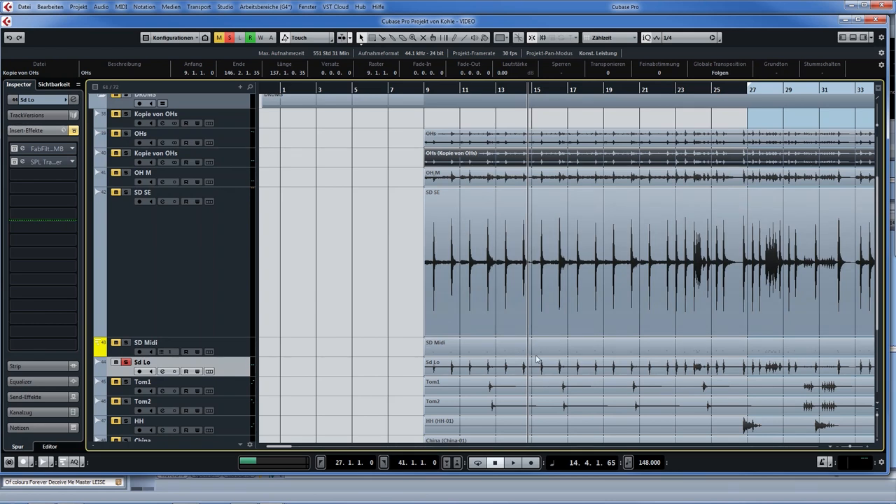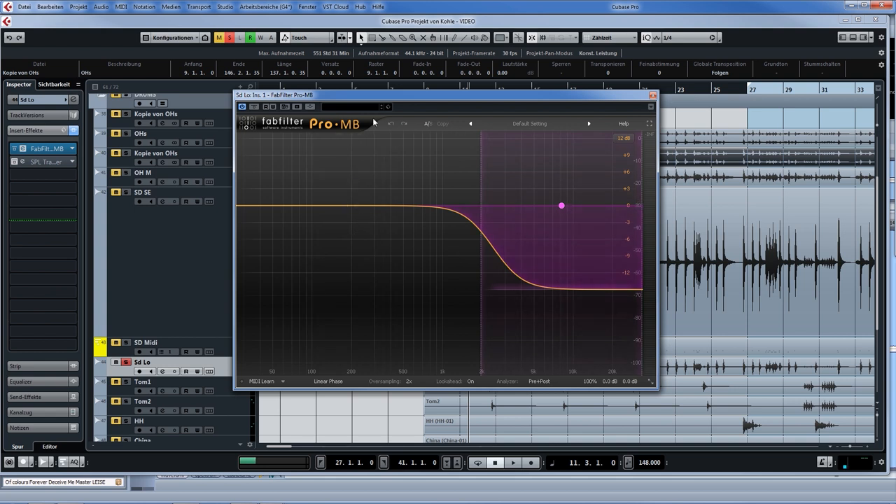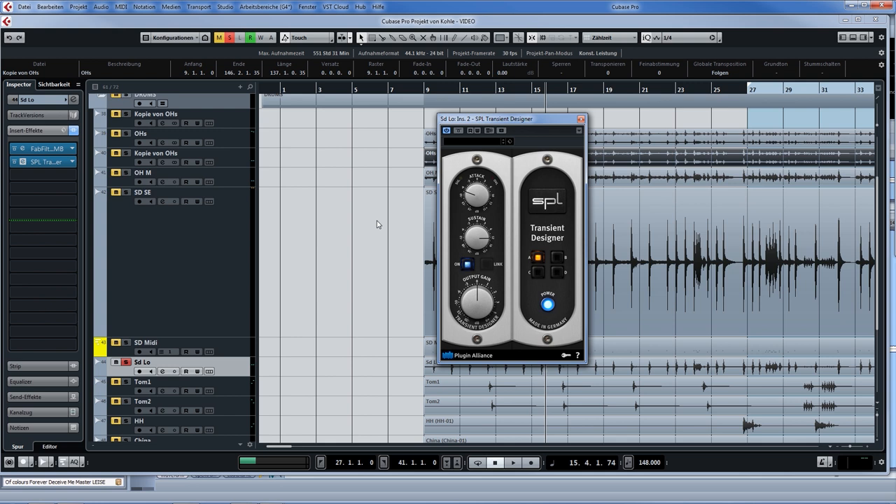Let's have a listen to that snare track together with the overheads. Sounds nice. I do have another snare track — the bottom snare mic. Here I do something different: I've loaded Pro-MB again, a dynamic EQ, but this time I'm removing 15dB of highs, and each time the snare is hit, this band will open up again. The second plugin is the transient designer, but here it's doing the exact opposite — removing the attack and adding some sustain. Because that's what I want from a bottom snare microphone: I want the sizzle of the wires.